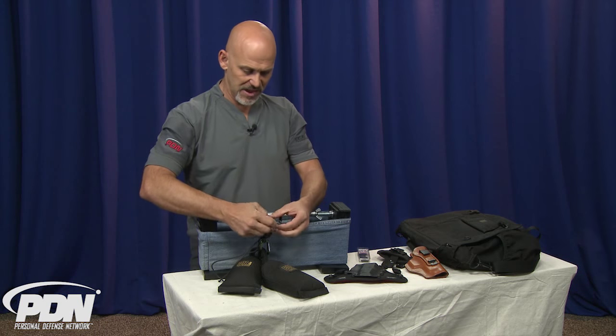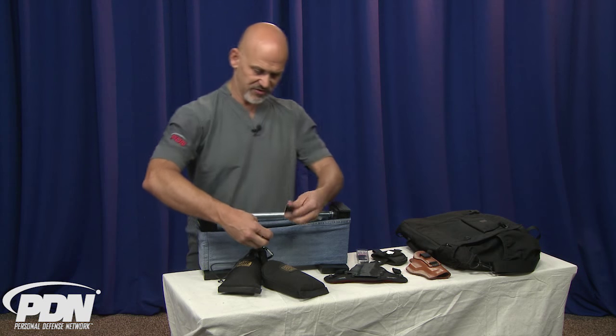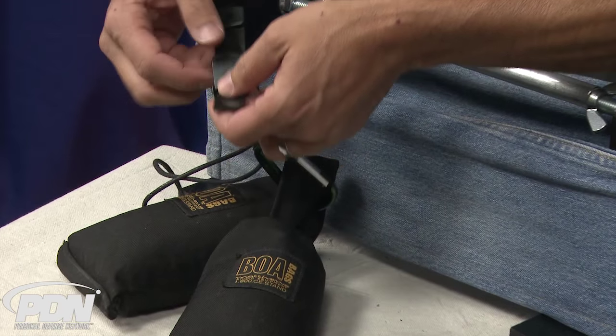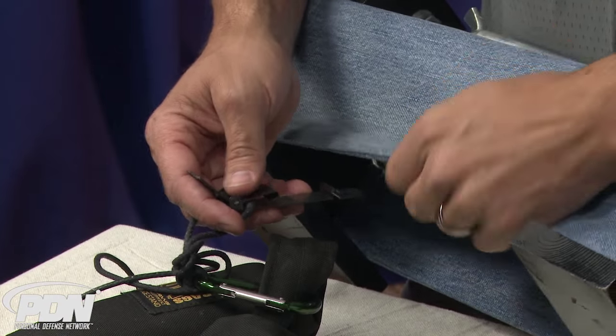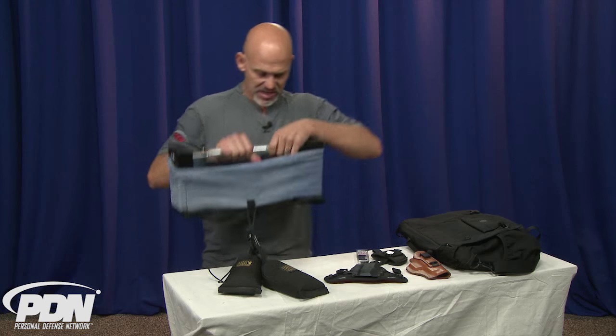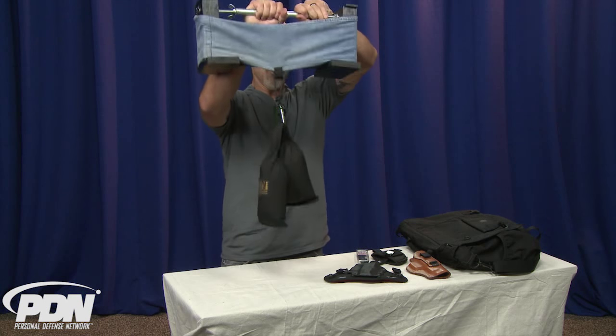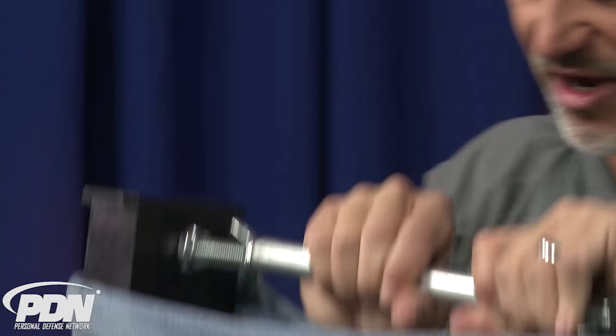We take this clip out — and this would be our installation process on our holster — and replace it with the UltiClip. Again, there's no belt here, nothing except the denim. We're just going to get a good bite on that, and I'm going to pick this up. You can see we have no trouble holding that weight up. I can move it, bounce it around a little bit, and it's not going anywhere.